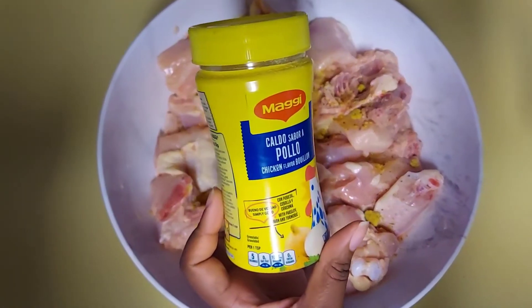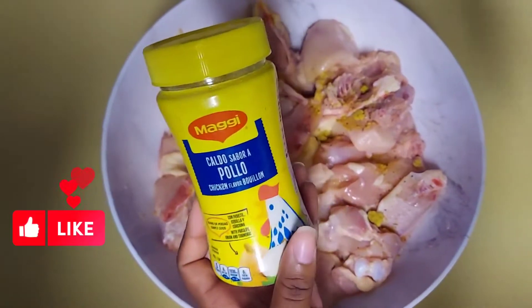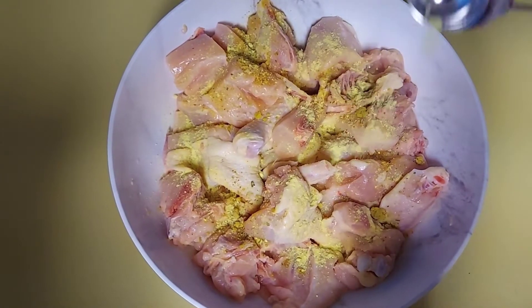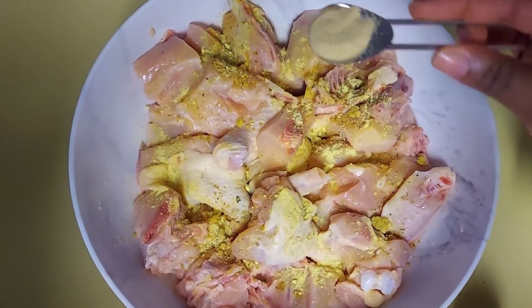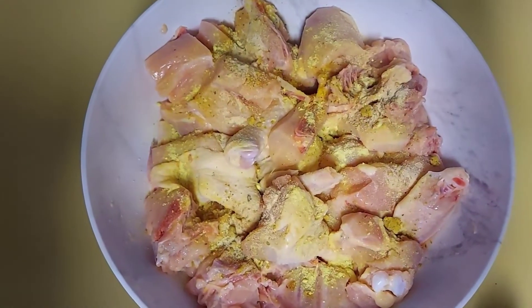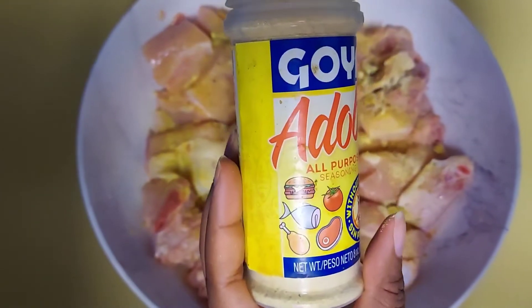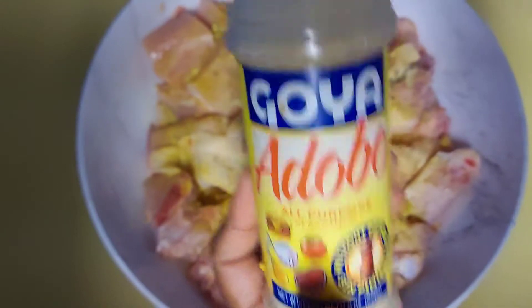Now I am going to add one tablespoon of the Maggie chicken seasoning, followed by one teaspoon of garlic powder.